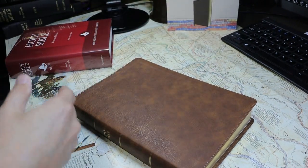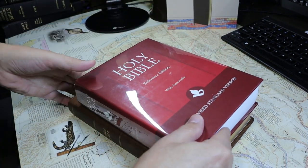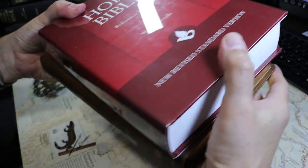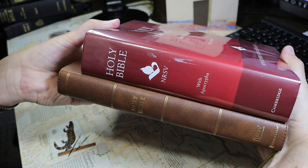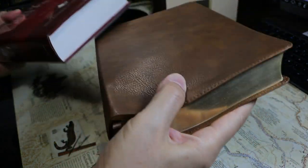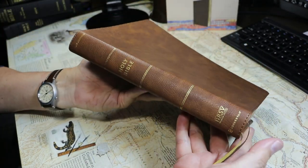And finally, here's a smaller edition — this is a Cambridge NRSV, again the 1989 edition with the Apocrypha. All of these include the Apocrypha to a certain extent. The Catholic edition, of course, contains fewer books than the others.